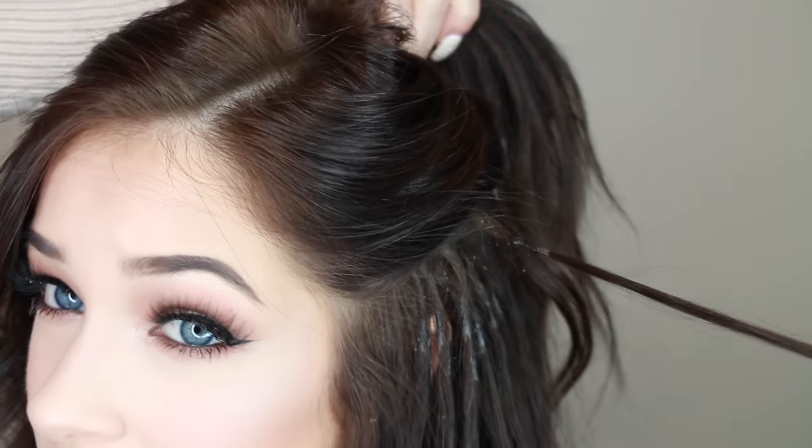For example, this is one extension — as you can see it's attached right there by a little bond. What they do to apply these is: it's a little tiny bond and they grab about the same size piece of your real hair as the extension width, heat it up with a tool, it becomes like a hot glue consistency, and they bond that onto your hair. Then it's sort of just stuck in your hair until you take it out.